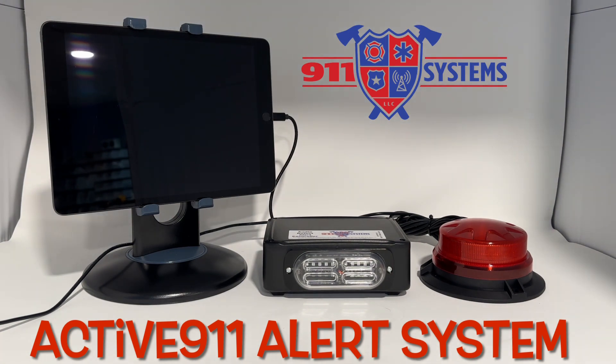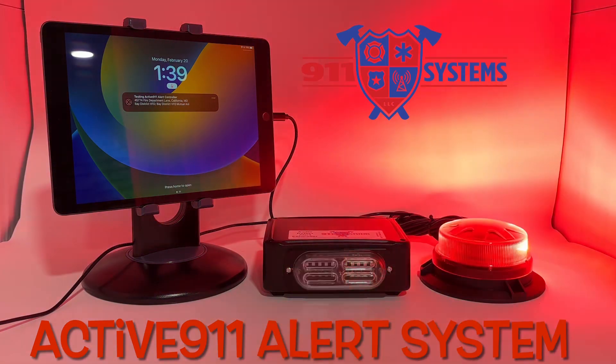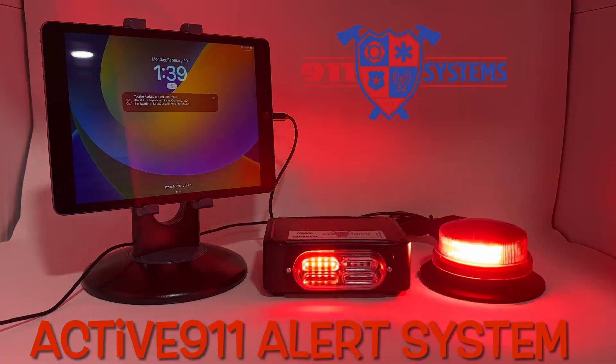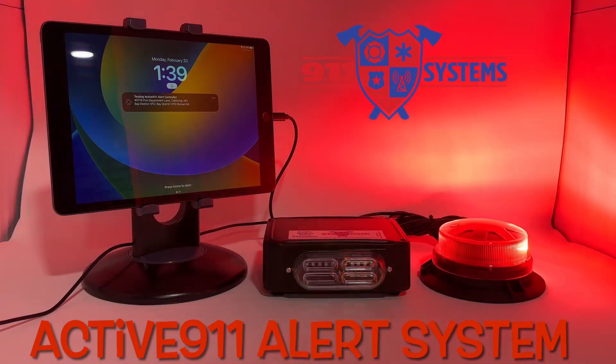I'm going to go ahead and send a test page to it now. You can see the alert came in and the alert system activated.